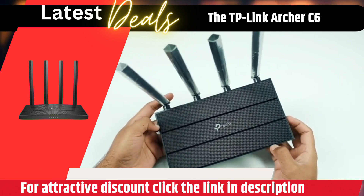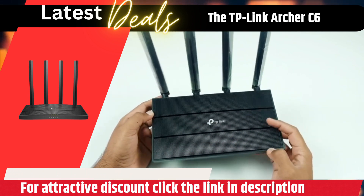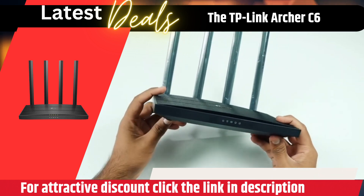With these features, the Archer C6 is perfect for gaming, 4K video streaming, and other data-intensive activities.